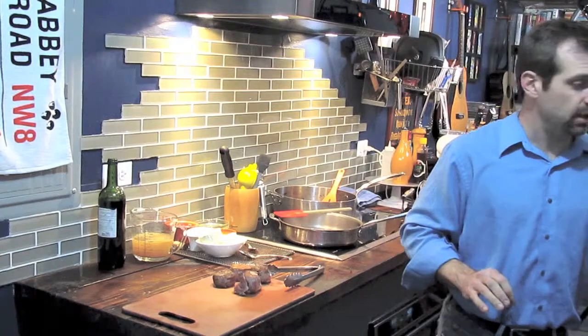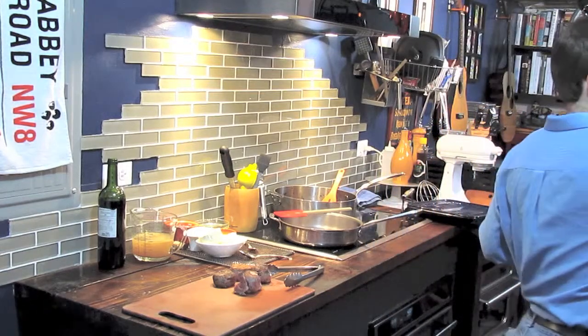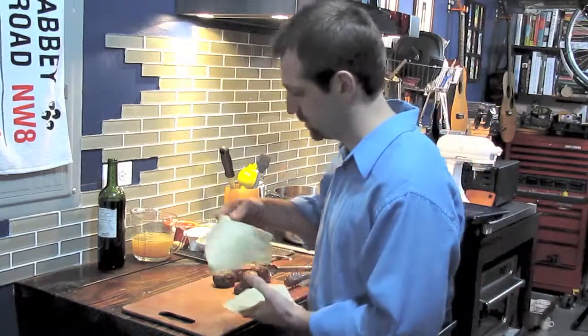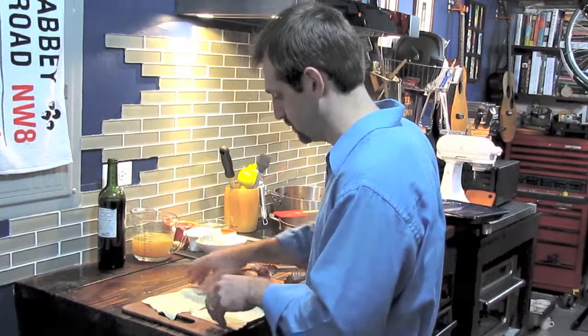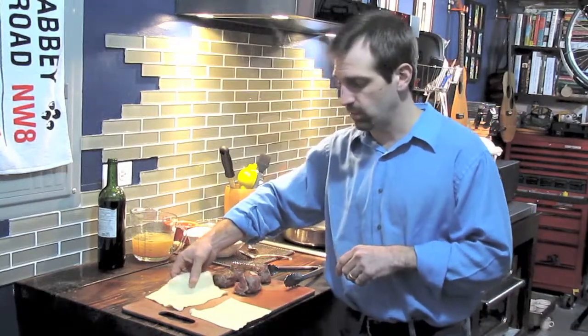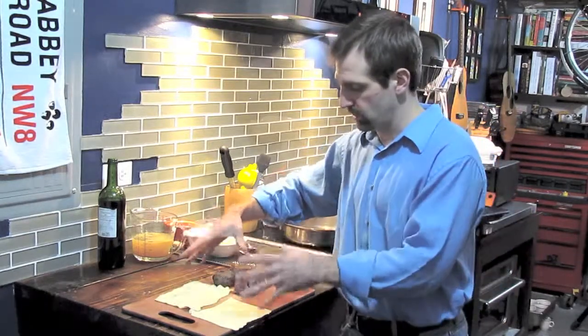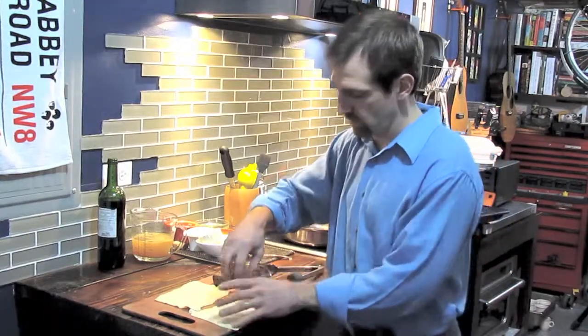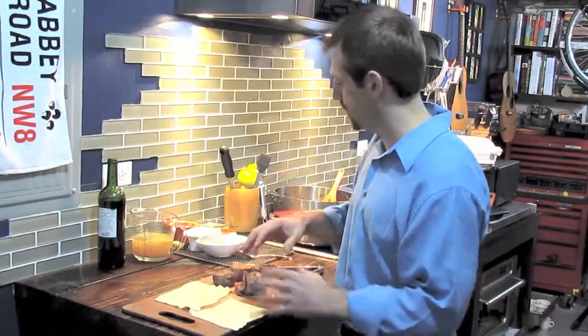The next step is we need puff pastry. I have two squares that I've already rolled out. You can buy your own puff pastry at the grocery store — that is totally fine. You just want to roll them out so that they're larger than the piece of beef. I've already measured the beef against it, and then we're going to wrap that up.